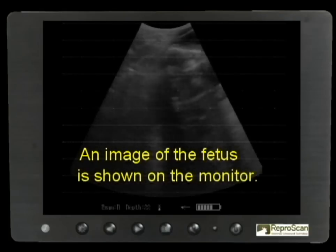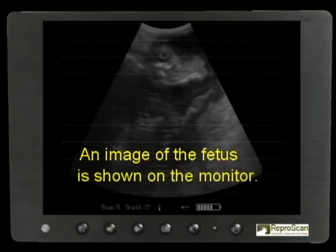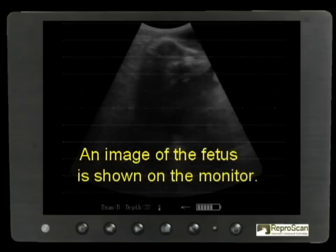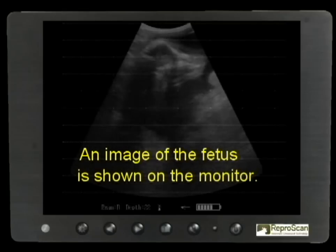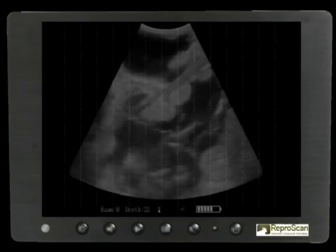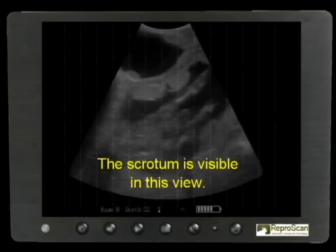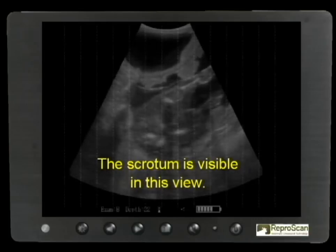An image of the fetus is shown on the monitor. Note the head, the eyeball, and some of the body of this 120-day fetus. Now the repro arm with the probe in it is being rotated. The scrotum is visible in this view indicating a bull calf. Note the cotyledons.